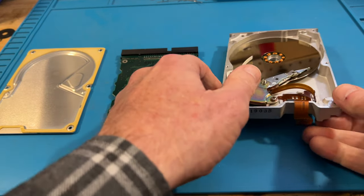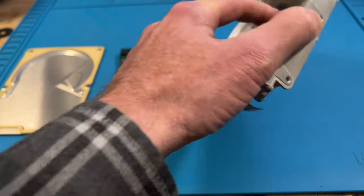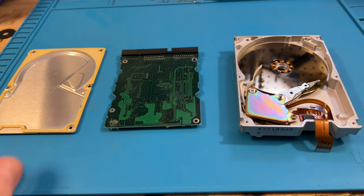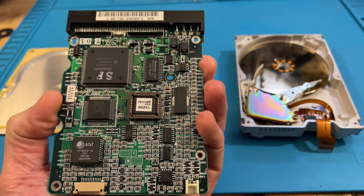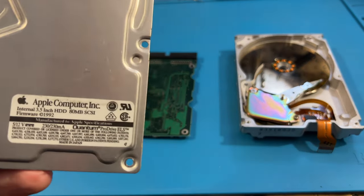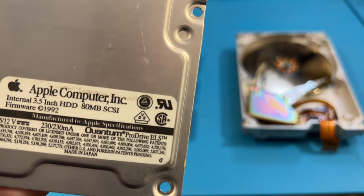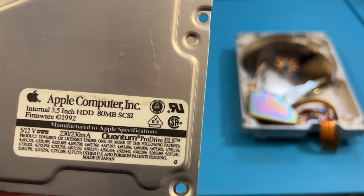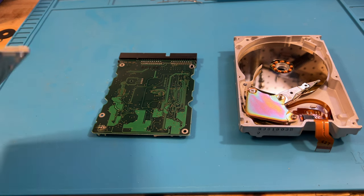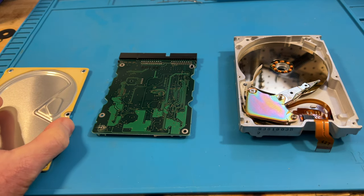This is an old Apple SCSI hard drive, and I've already taken it apart. There's no chance of revival for it, unfortunately. This is the board that goes on the back of it. This used to be an 80 megabyte SCSI drive from 1992. It's sad to see these things stop working because there'll be lots of information that might still be on them, but unfortunately a lot of times you can't recover it, as in this situation.